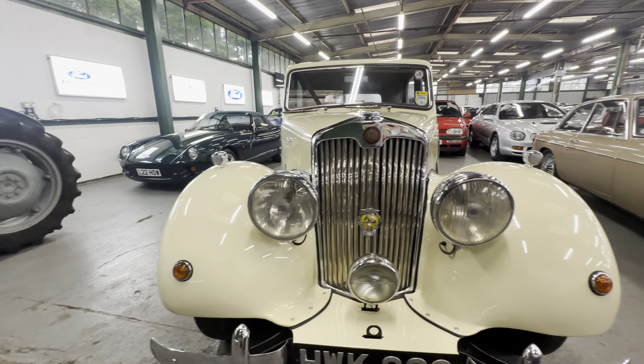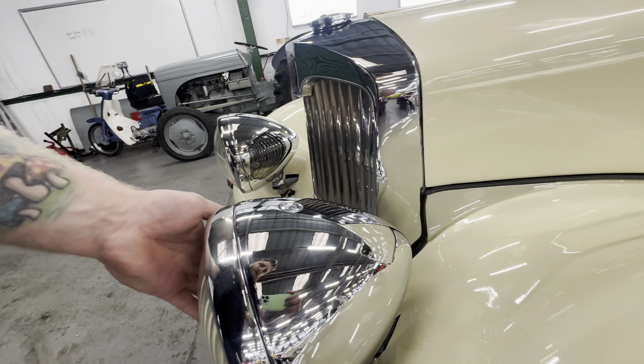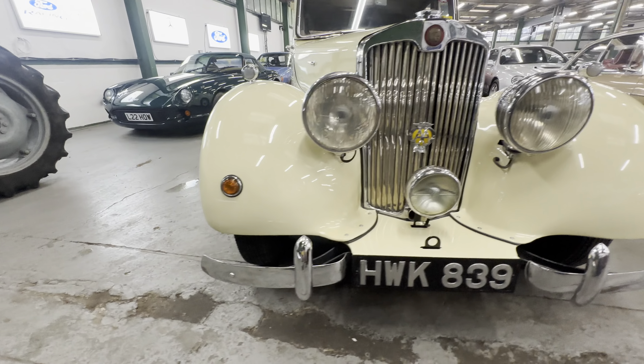Lovely big headlights, all clear — no complaints for the chrome on the headlights. One or two very light pits but you'd have to have your nose touching to notice those. Lovely and shiny all the way down across the front half of the wing, nice and tidy all the way across — very presentable, this one, ready for the shows.